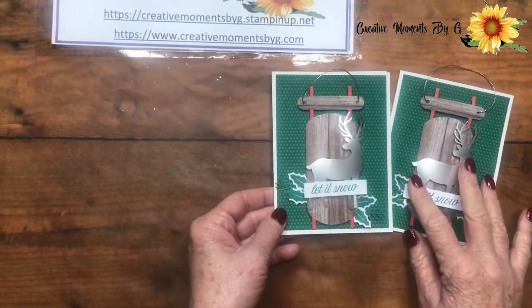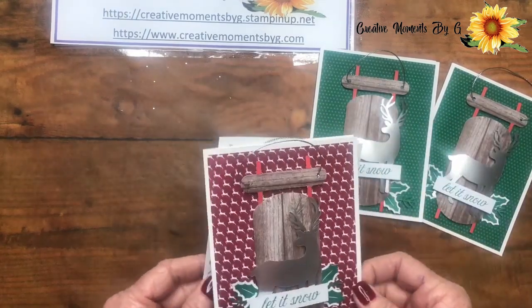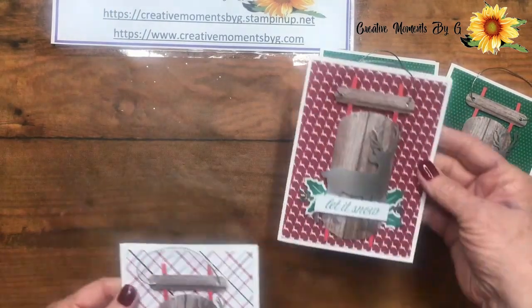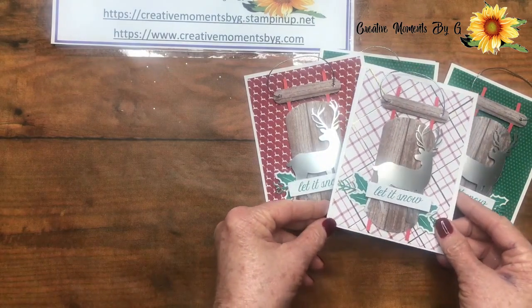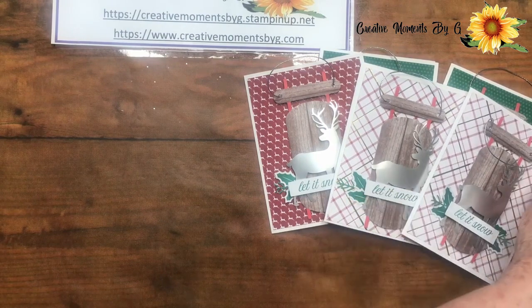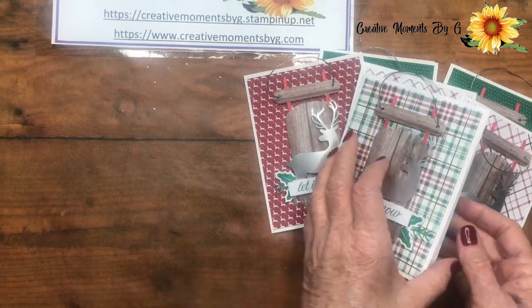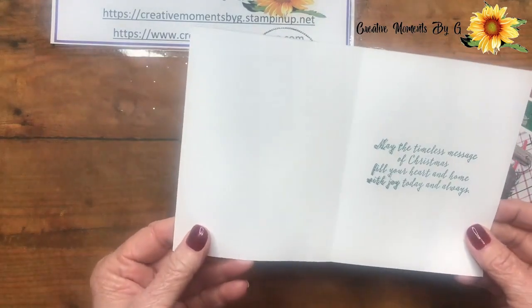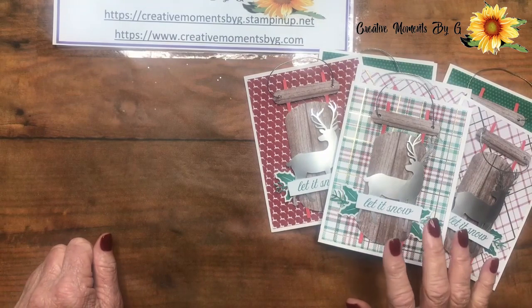Look at these beautiful reindeer. We used a red backing on this one. Isn't that beautiful? We used a plaid one, we created another plaid one, and then we did this one. We also did a beautiful little stamp on the inside.